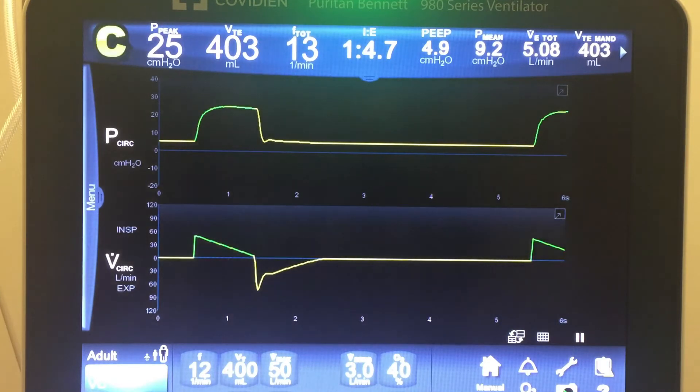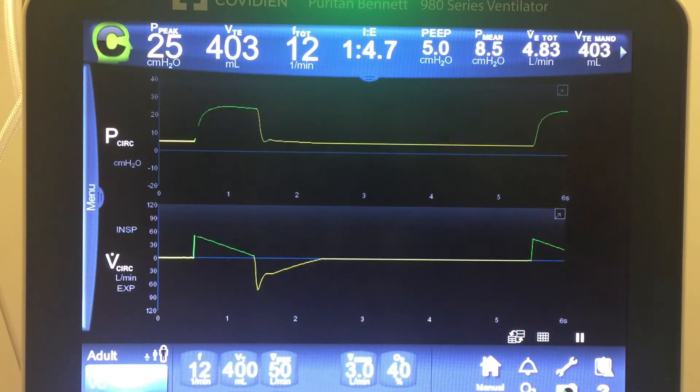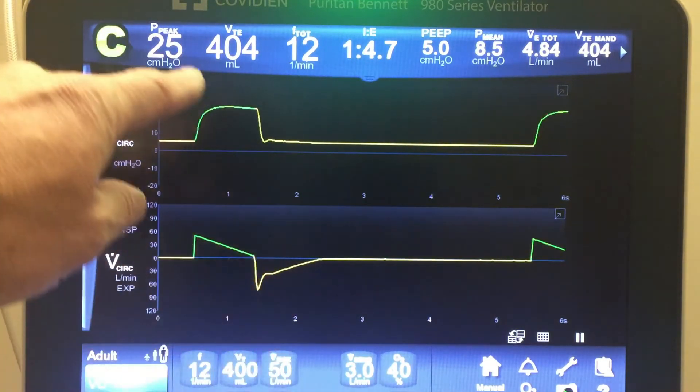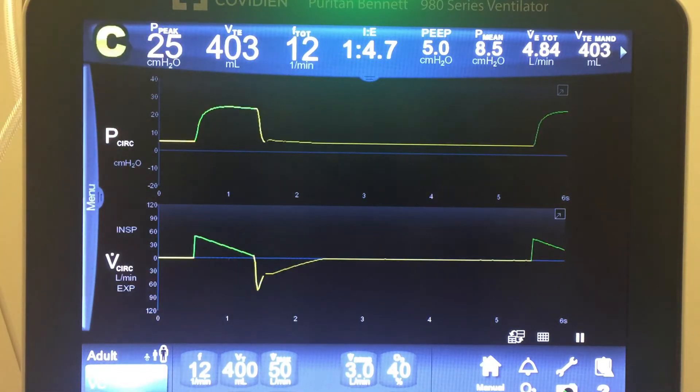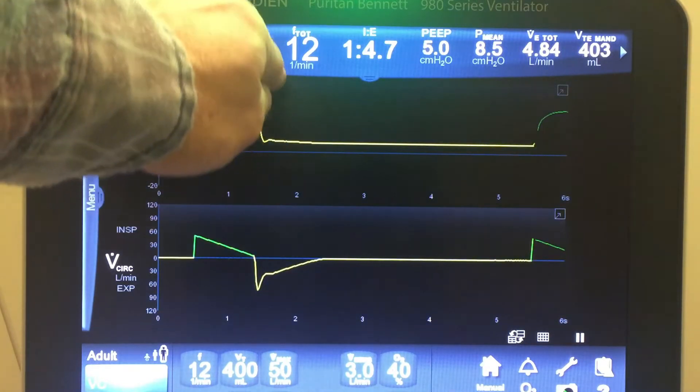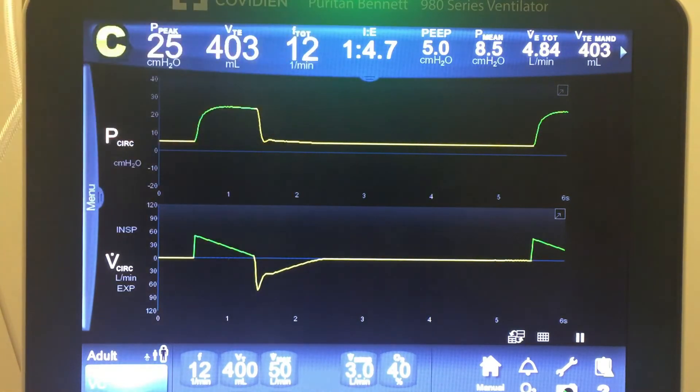Another thing about regular volume control: the peak inspiratory flow is set at 50 liters per minute. When a breath is delivered it will be at 50 L/min, and if the patient wants to pull more than 50 liters per minute, they cannot. So in this mode patients can get air hungry from not being able to pull as much flow as they want. I'm going to demonstrate that — pulling flow very fast — and you'll see the pressure actually gets pulled down, creating a scoop in the pressure-time waveform.